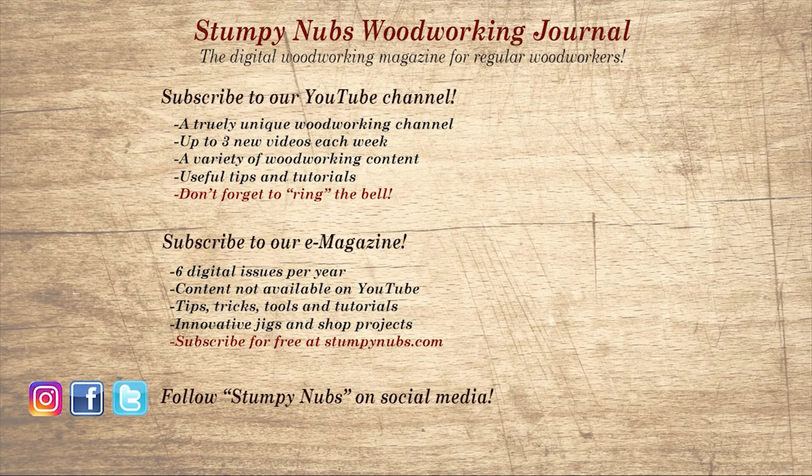If you're new here, please subscribe and remember to ring the bell. Give us a thumbs up, or better yet leave us a comment — I always read them. And be sure to check out the latest issue of Stumpy Nub's Woodworking Journal, always packed with tips, tricks, and tutorials designed to make you a better woodworker.